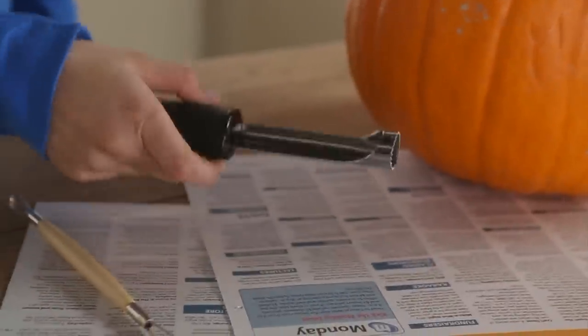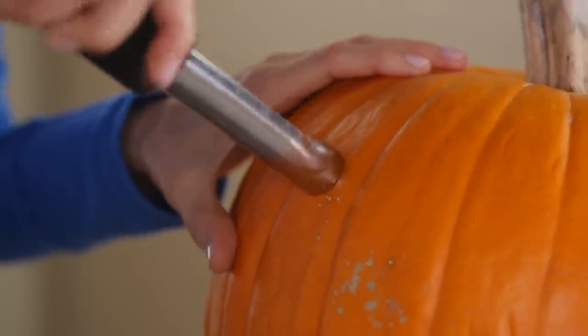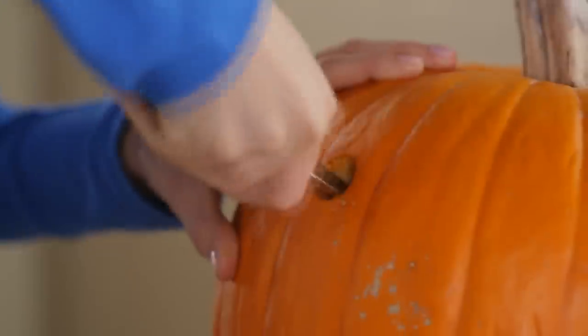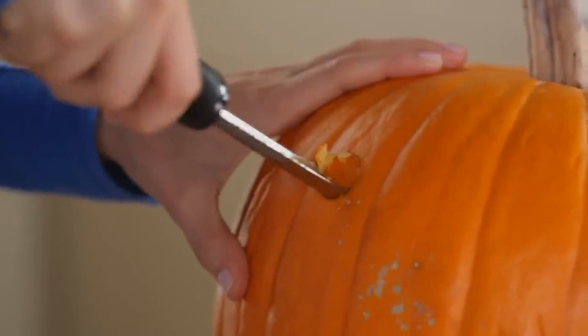Start with a cleaned out pumpkin. With the apple corer in hand, push the sharp end of the corer through the pumpkin skin and all the way through the pumpkin wall. When you pull the corer out, you'll have that perfectly round hole you covet.